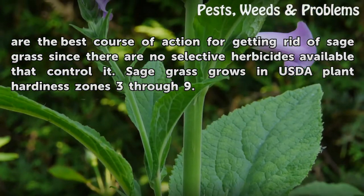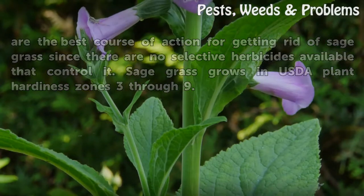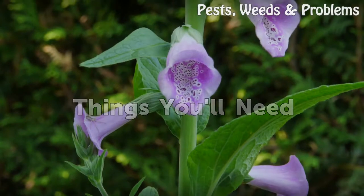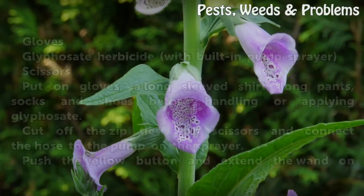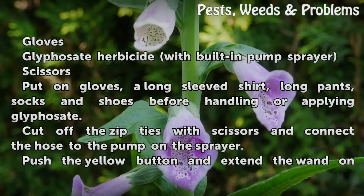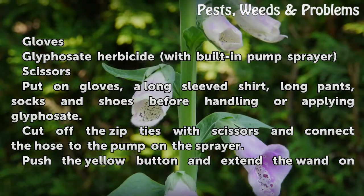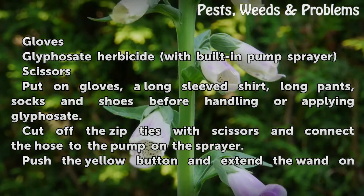Sagegrass grows in U.S.D.A. Plant Hardiness Zones 3 through 9. Things You Will Need: Gloves, glyphosate herbicide with built-in pump sprayer, and scissors.